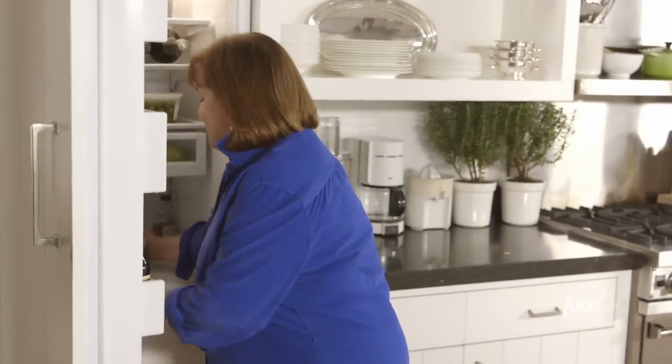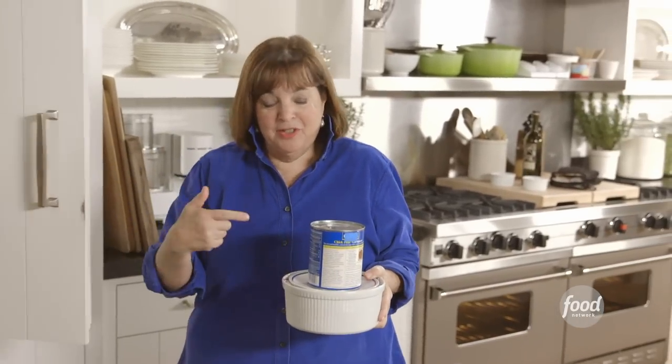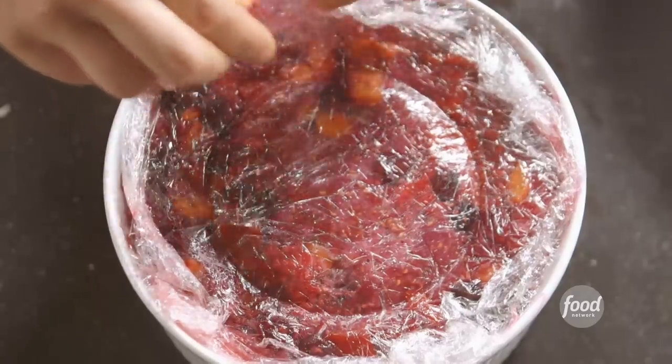I'm going to share the secrets of a show-stopping dessert where the main ingredient is bread. Isn't that unlikely? I know that doesn't look delicious yet, but trust me it will. It's peach and berry summer pudding — a classic English dessert. And I'm just going to unmold it.